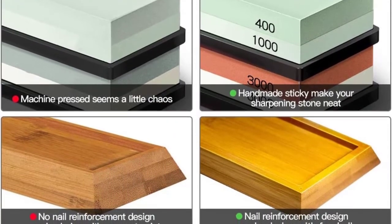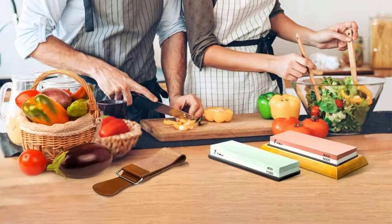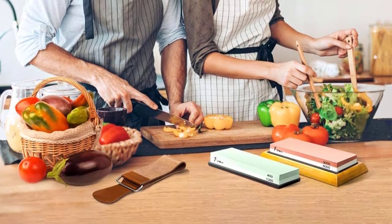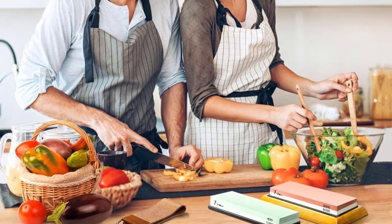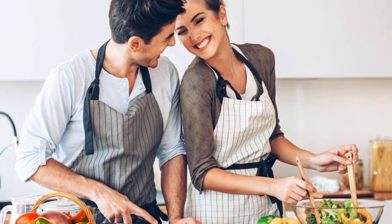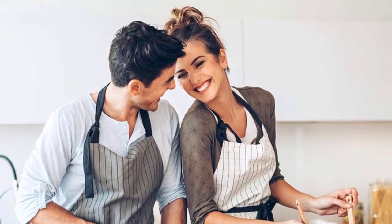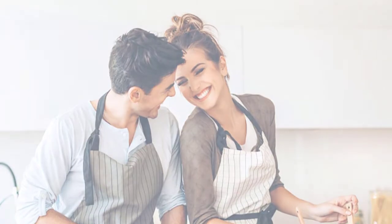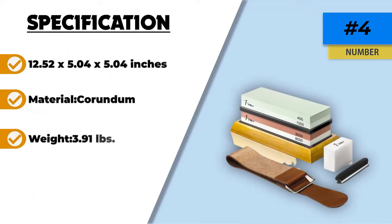Great value kit for the price. It comes with 400, 1000, 3000, and 8000 grit stones, a strop, angle guide, and a flattening stone for less than what other companies would charge for a single whetstone. Since it comes with 4 different grit levels, you can figure out what grit level is best for your blades. It is aesthetically pleasing to the eye and very clean looking as well. If you are new to whetstone sharpening, then this kit is a great place to start.